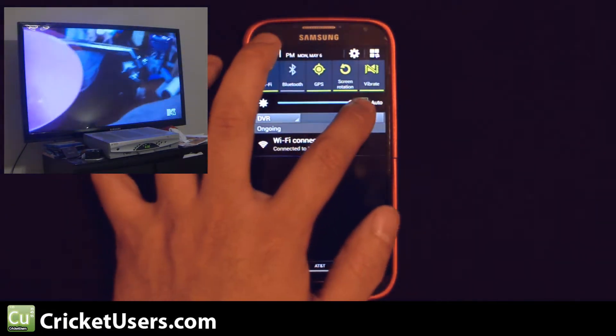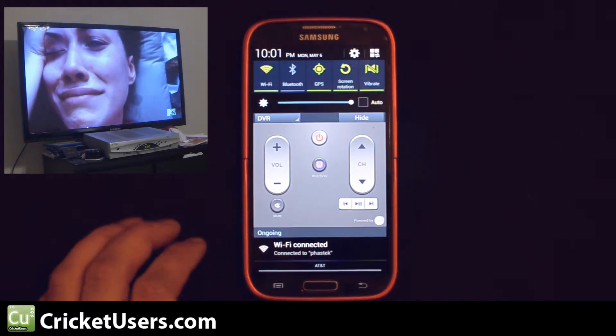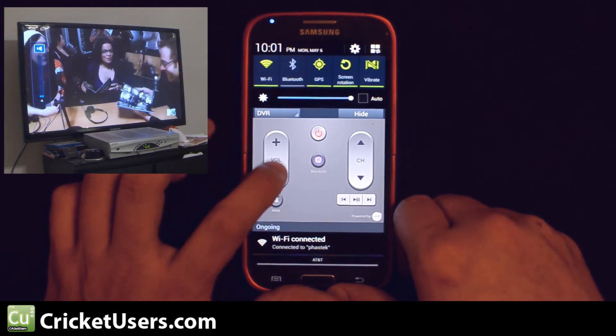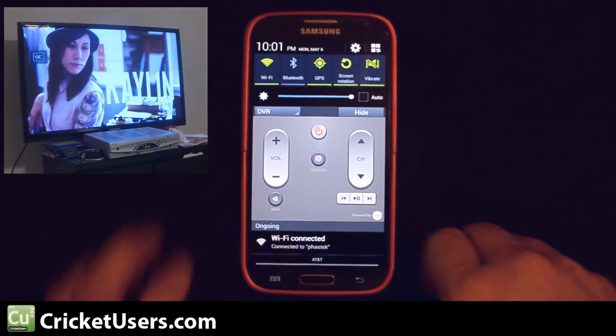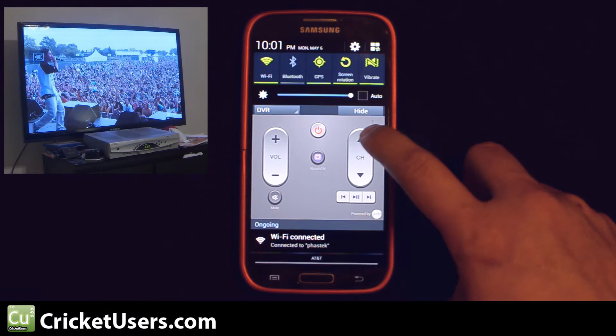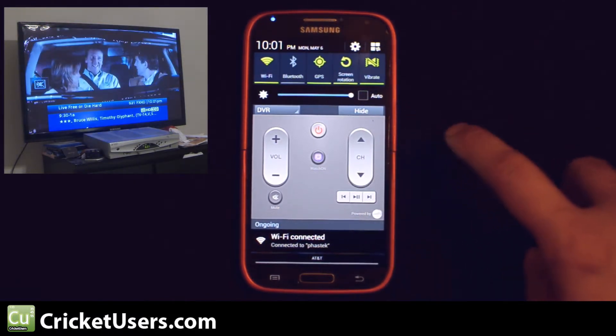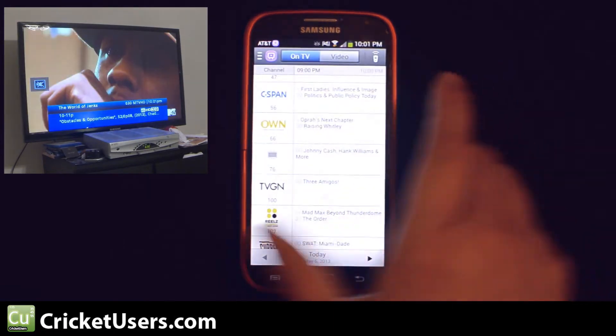If we go in, we can go hide and show. So from right here, we can turn the volume up, go ahead and mute it real quick. We can change channels. So it really works well.